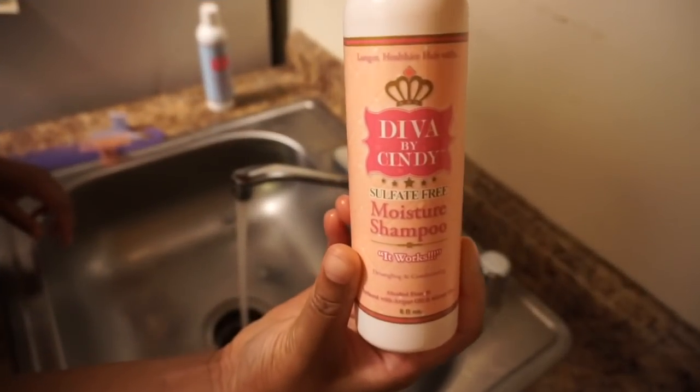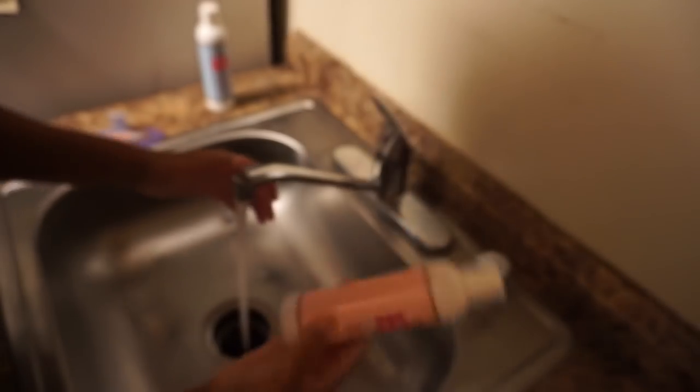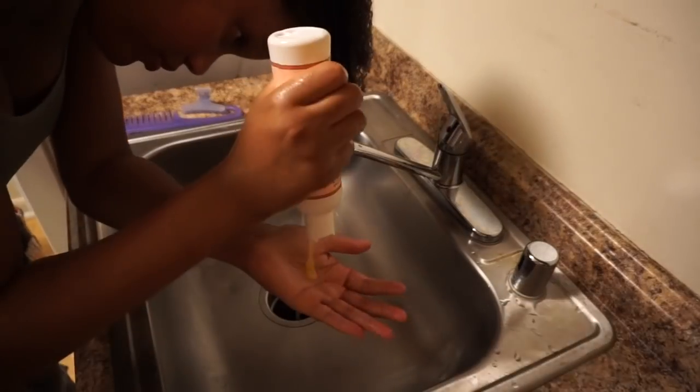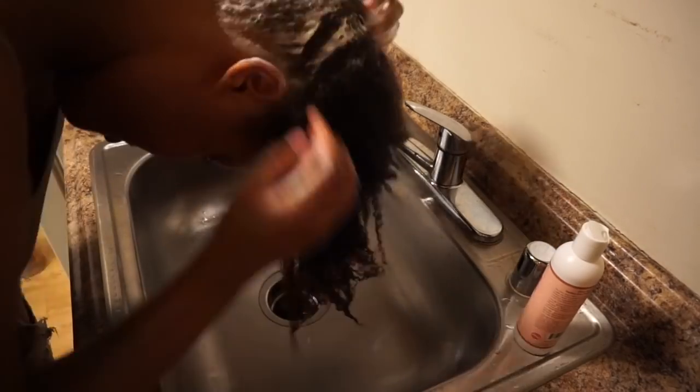The moisture shampoo is sulfate-free, alcohol-free, and is infused with argan oil and green tea. This shampoo is so moisturizing — just like the name 'moisture shampoo' — it does not dry your hair at all.